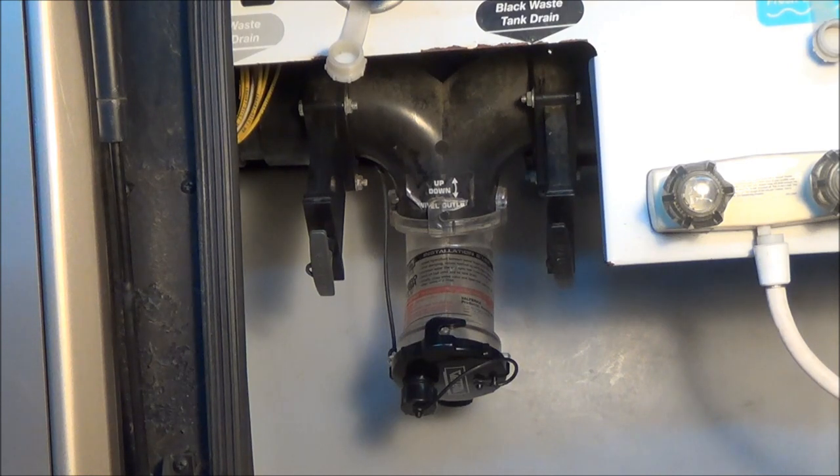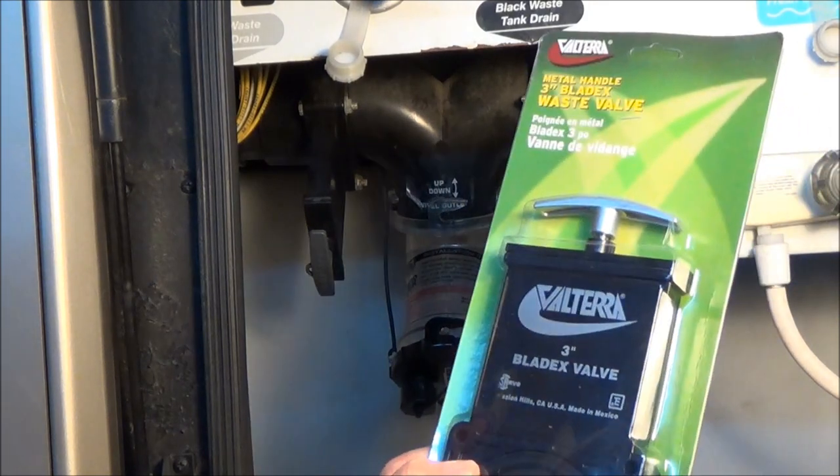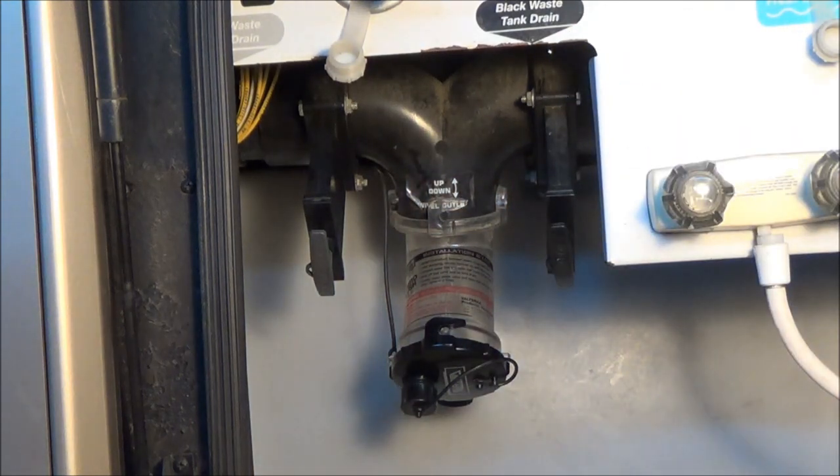Through the powers of the internet and $15, I got a new waste valve right here — three inch, which is what most black tanks are. All you need is a 7/16 box-end wrench and a 7/16 socket or another wrench. In my particular case I'm also going to use some silicone lubricant when we put it back together.